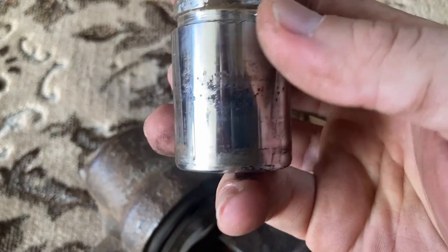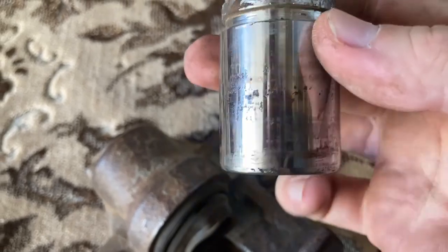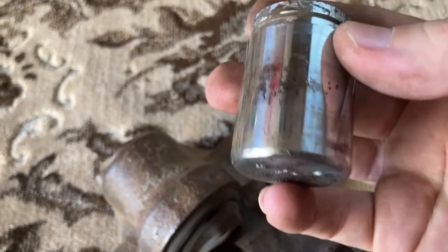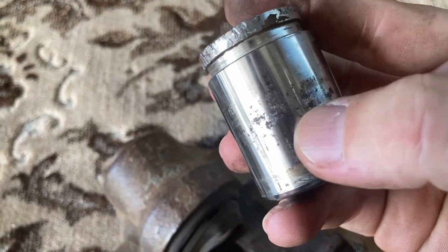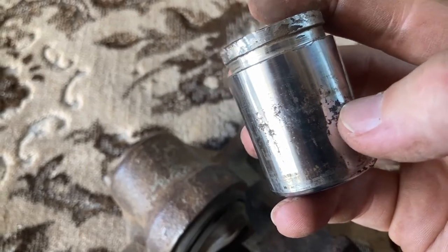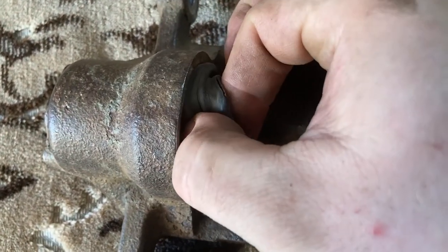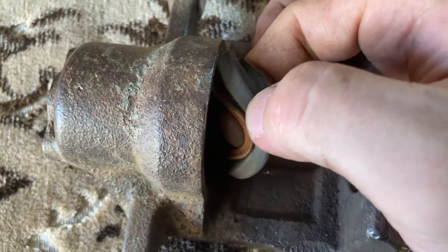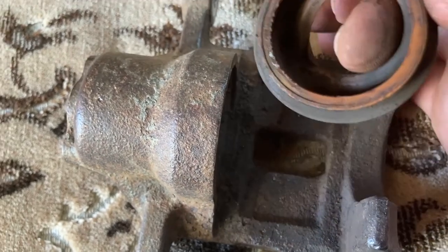Let's check the state of the piston. That's pretty rusty — and down here as well. So clearly this is a clear indication that this was due replacing. And now we should also be able to remove the old anti-dust seal, which I just removed by hand. Look at its state — clearly there was rust inside.